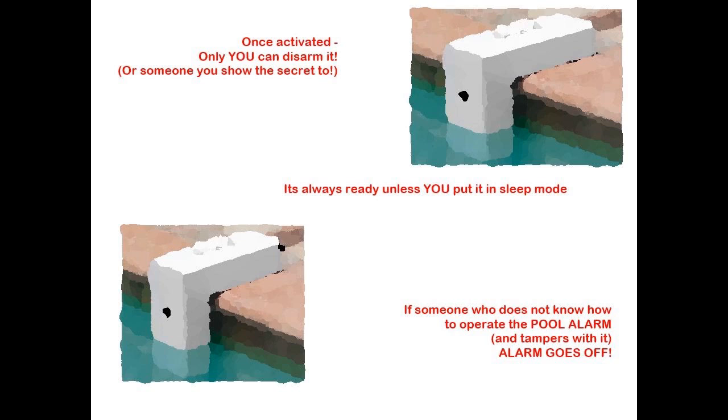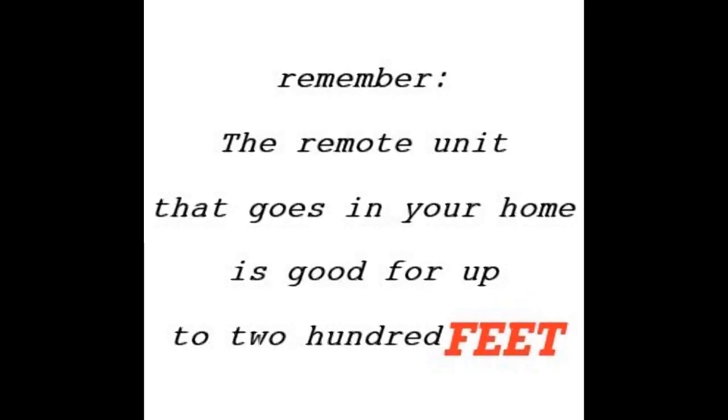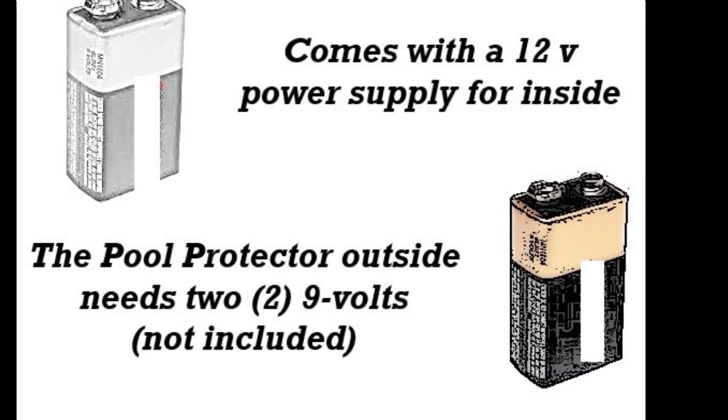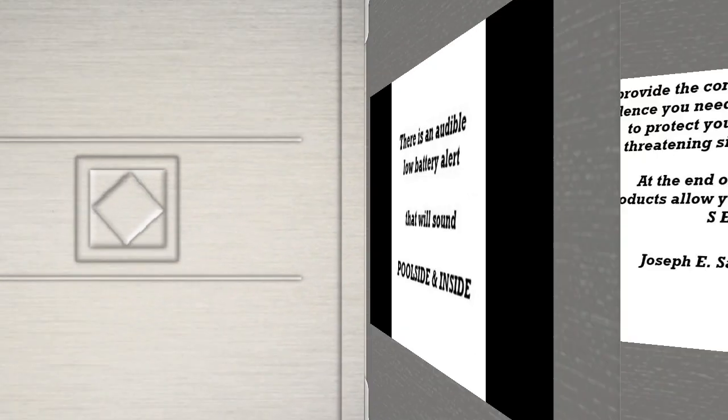It is always in the alarm ready mode until you put it in sleep mode. If someone who does not know how to put the Pool Protector in sleep mode attempts to remove the alarm, it will sound an alarm. The Pool Protector comes with a remote receiver which can be mounted in your home up to 200 feet from the main unit. It comes with a 12-volt power supply. The Pool Protector uses batteries, not included, which should last approximately one year. When it is time to change them, there is an audible low battery indicator which will sound at the poolside alarm and the remote receiver.